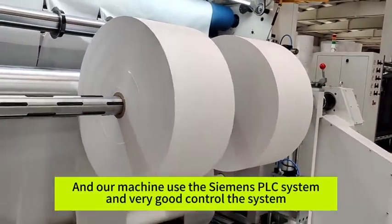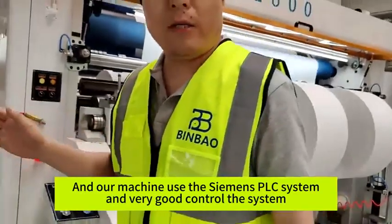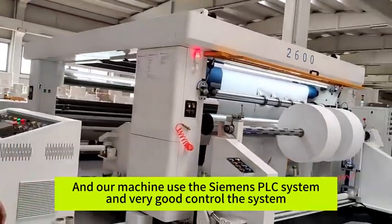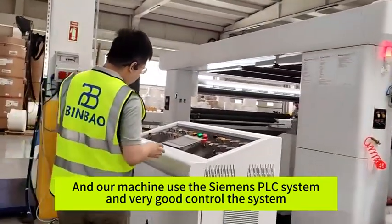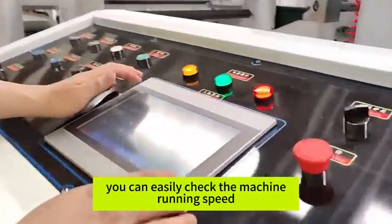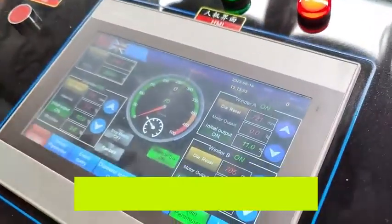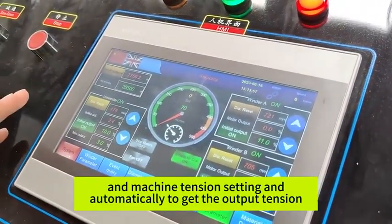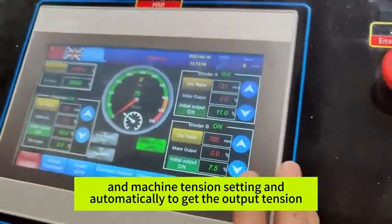All machines use the CMOS PLC system with a very good controller system. You can see we can easily check the machine running speed, the machine tension settings, and automatically get the output tension.